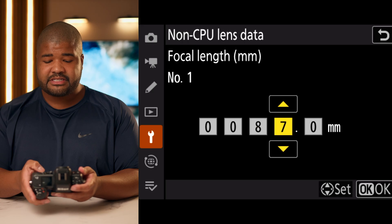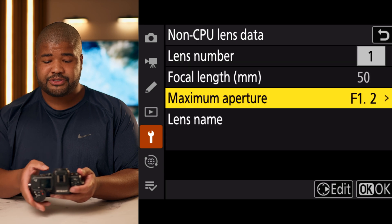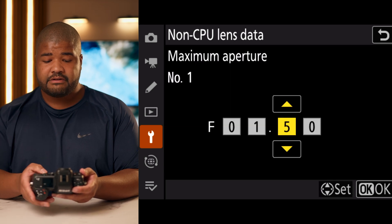We can set the focal length to 50 millimeters — it's as simple as going in there, pressing over on the D-pad, and putting in the focal length. You can also do the same thing for maximum aperture. I just chose a fake lens of T1.2.